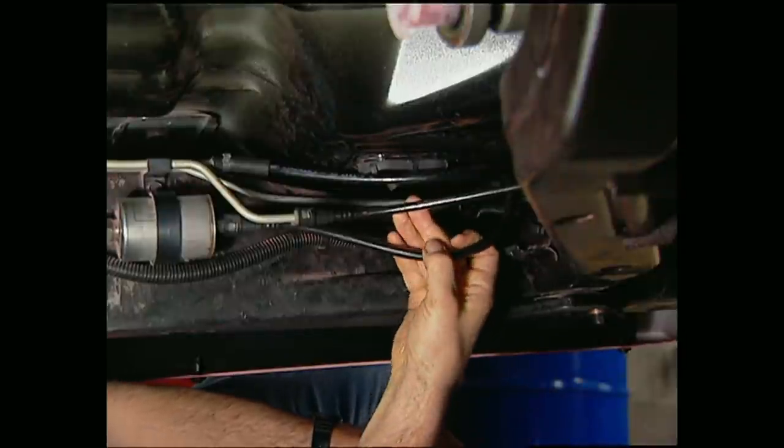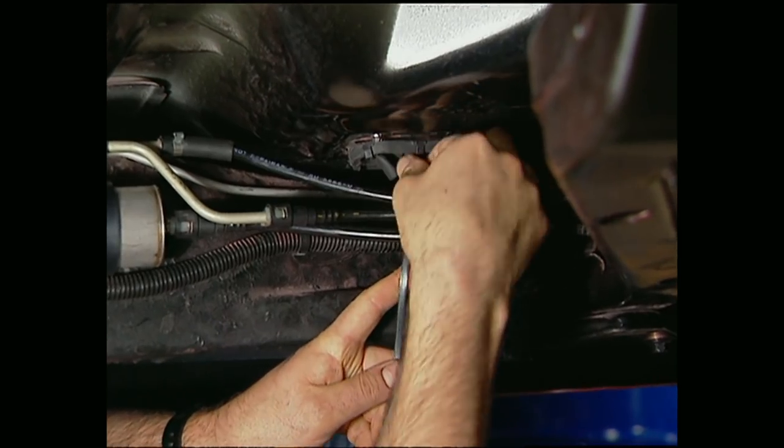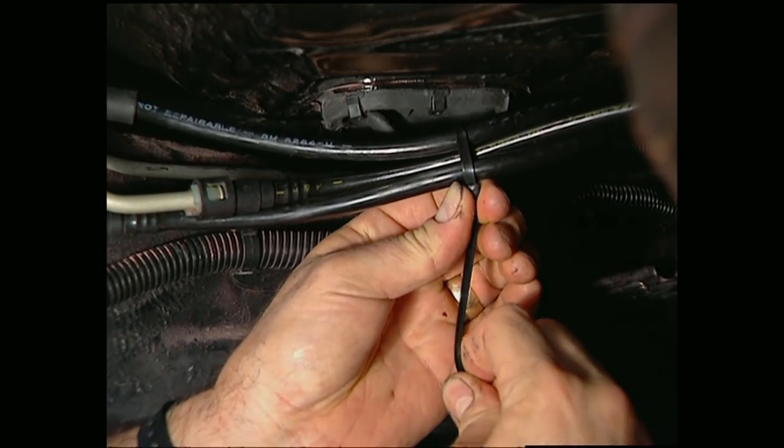Wheel to Wheel supplies custom fuel lines with their kit. They go around the body supports and into the engine compartment. We're going to use wire ties to hold them tightly in place because constant vibration could cause them to wear through.